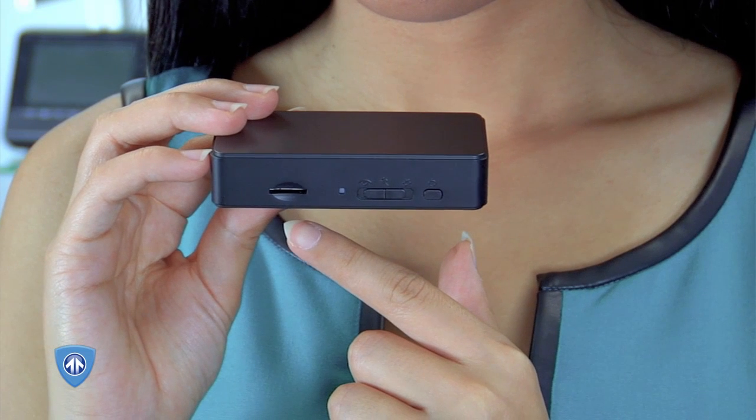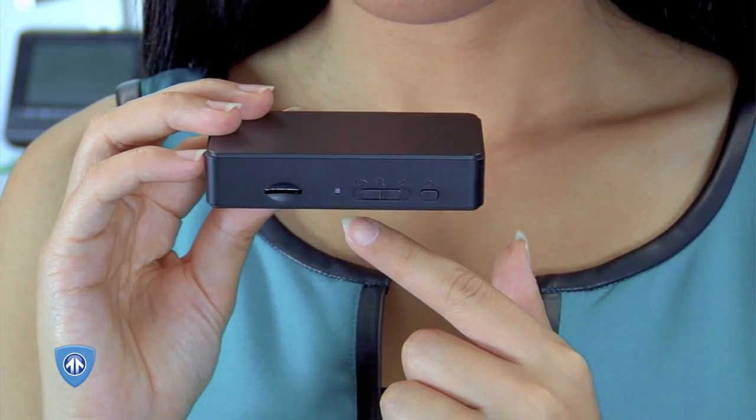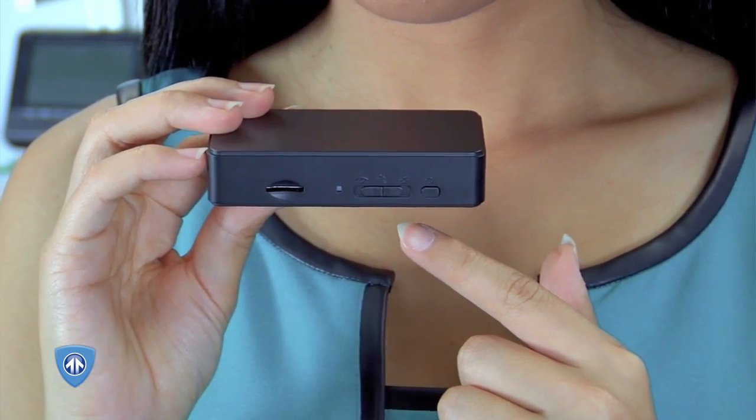On one side, you'll find the microSD card slot, power indicator light, mode switch, and the power button.